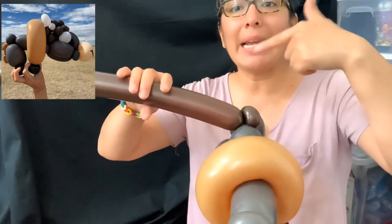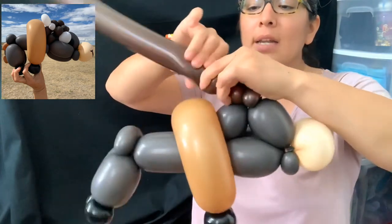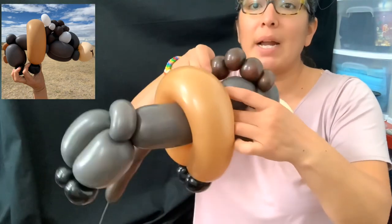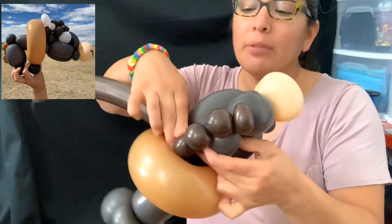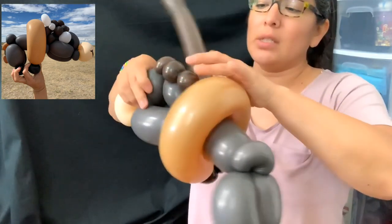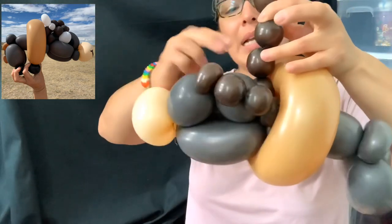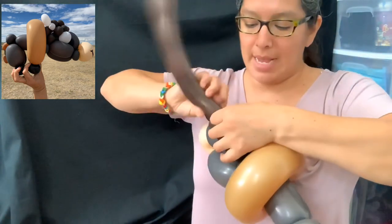We're going to make a little bubble, starting with a pinch twist, then going all the way with one, two, three bubbles — pinch twist, three bubbles — and connect it all the way to this part. That's why you might want to make the front legs later at the end. Go around and do this again, making bubbles no more than two finger bubbles. I'm making a three-finger bubble and passing it through.